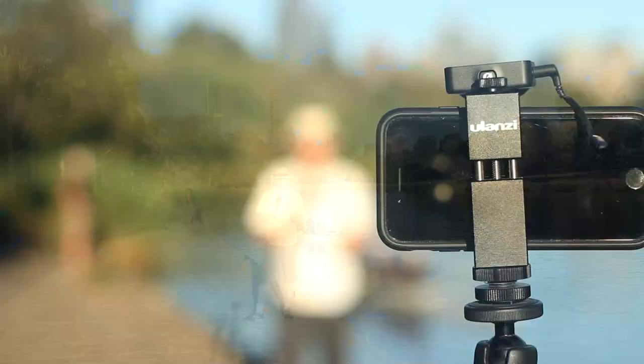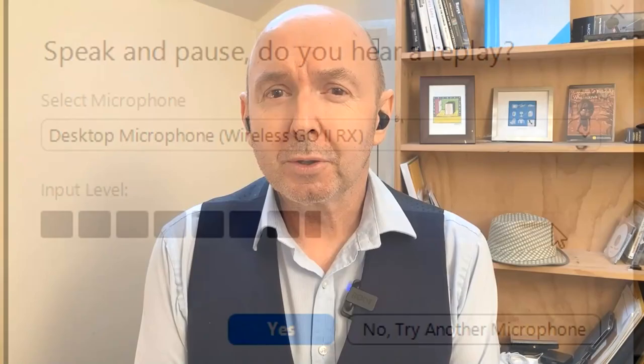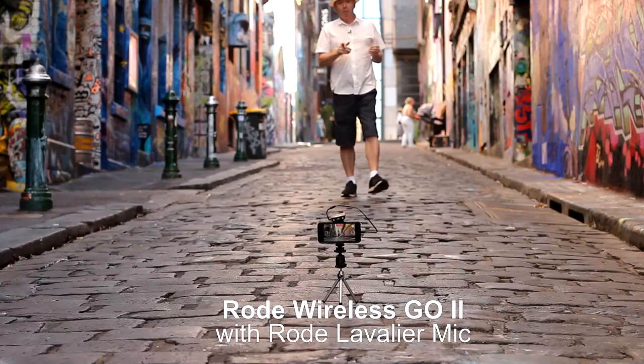Here I'm using the Rode Wireless GO 2 directly into my DSLR camera. I'd like to welcome my friend and ex-colleague Daryl English to my little Riverside FM test this morning. Here I'm shooting with just the Rode Wireless GO 2, my iPhone and a very small tripod. I love its portability and the fact that you can be doing a shoot with equipment that you can basically fit in your pocket.